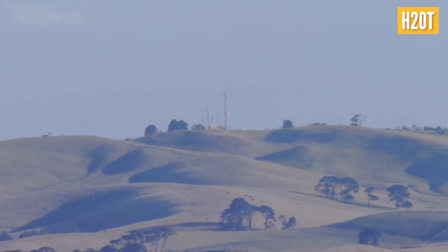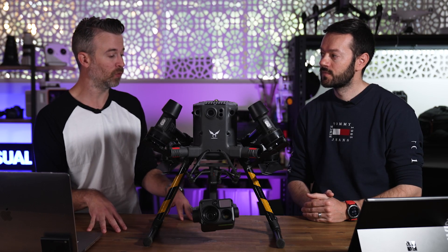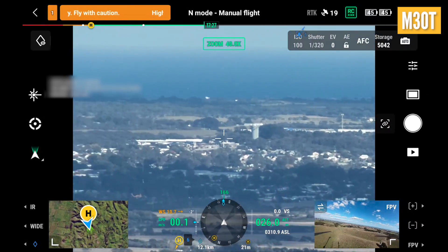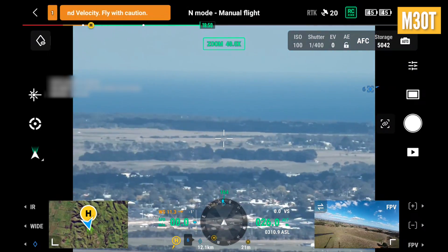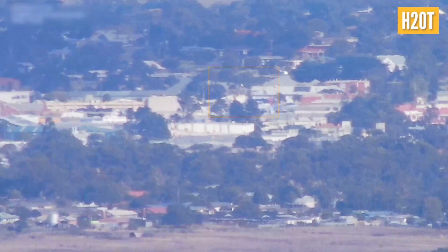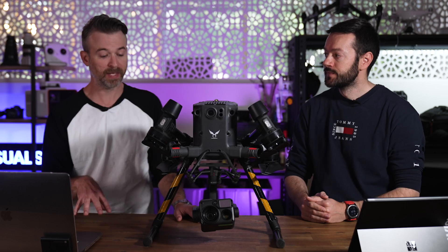They both have 200x zoom, and from my experience in the field, both at 200x produce clear images. However, the H20T did outperform the M30T in one operation where I was struggling to find a beacon with the M30. There were some flickering lights or flashes in the image making it difficult. I then set up the M300 and found the beacon straight away without those flickering lights.